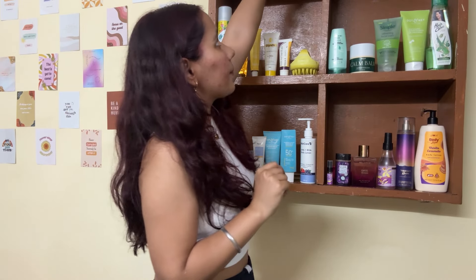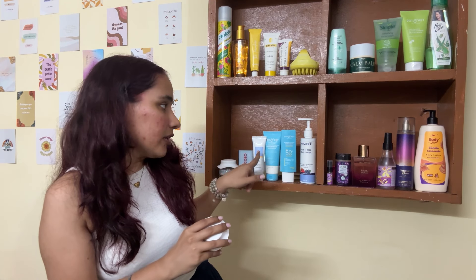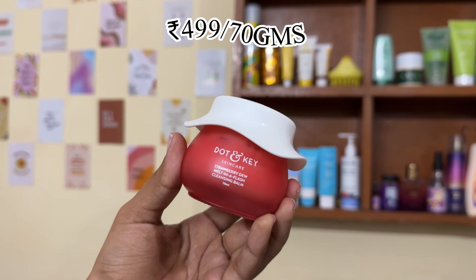Moving on to the second cleansing balm — this one is from Dot & Key. Honestly, I never thought Dot & Key would be this good as a brand. I always assumed it was just like a Derma-type brand, nothing special, but I was wrong. They actually have some really good products, especially in their blue range.